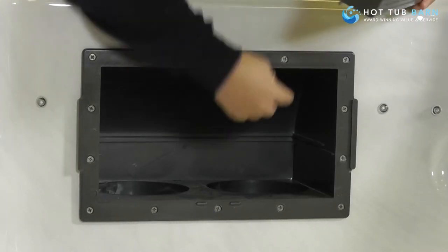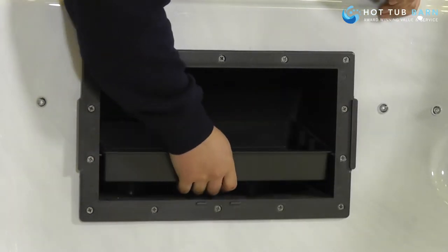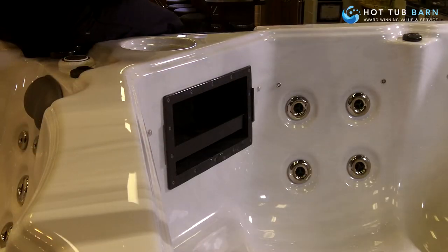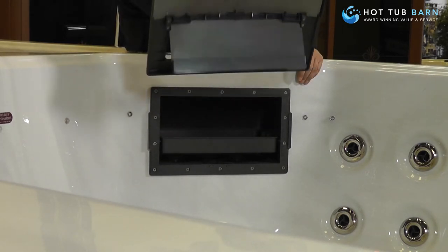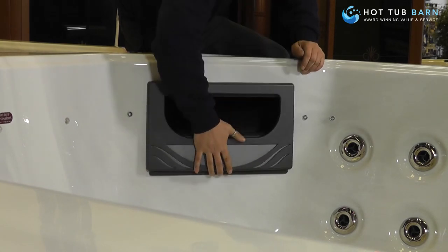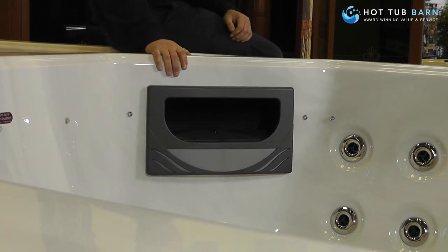And then you'll see there are runners on the side that it fits into — like so. And then reinstall the cover. The way you do this is to actually fit it in quite high, so the flat goes in at the top. Once it's in, slide it down and it's secured back in place.